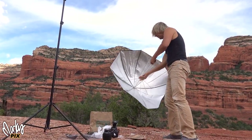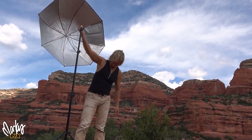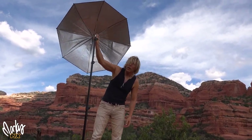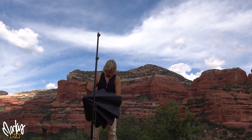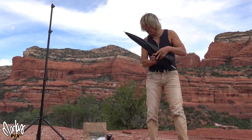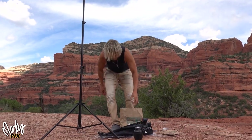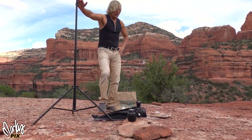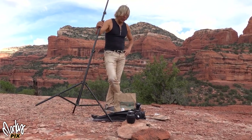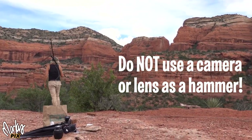Once you have that secured, you can put your big sail up. Kind of a crazy mood today. Anyway, that's how you secure a light stand — there are multiple ways of securing light stands when you're on location and it's windy. That's it for today. Tip of the day. See ya, bye!